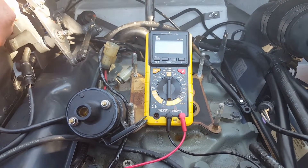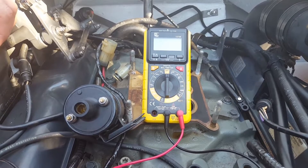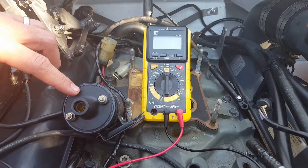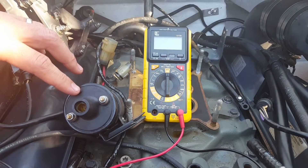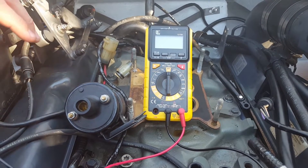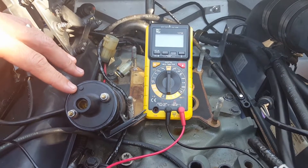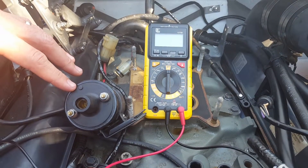Hi everybody. I'm going to do a quick video today on the OMC Cobra 5.8 on how to diagnose your coil. If you have a coil like this, this is a typical external type coil — really easy to diagnose. So I'm going to show you real quick on how to do that.